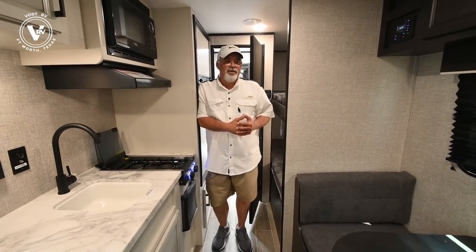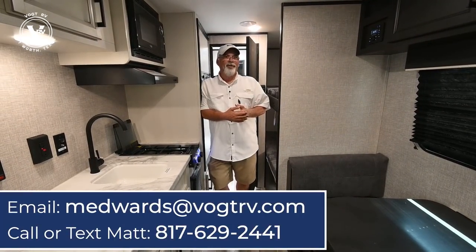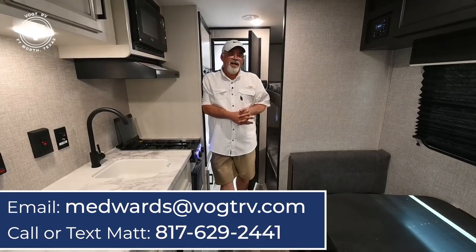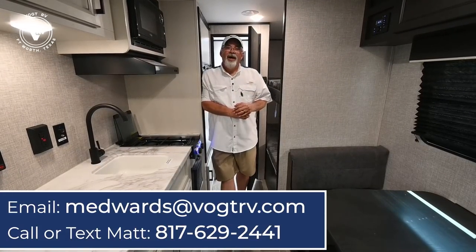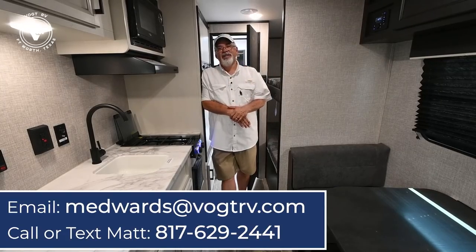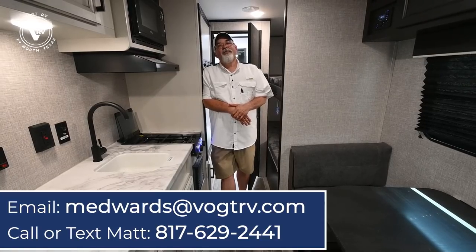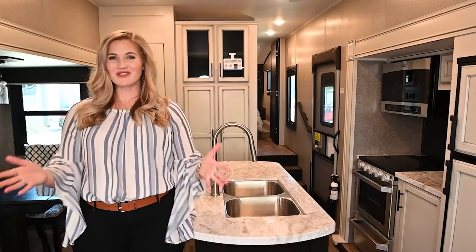It's priced under the $27,000 mark, so it's easy on the pocketbook. You can get a low payment on this one — probably a lot lower than your car payment. Any questions, hit the subscribe button, come down and see us. I'm Matt Edwards — my phone number and email address are down below. You're more than welcome to come out and look and hang out with us. Y'all have a very blessed day! Bye-bye, thanks for watching.